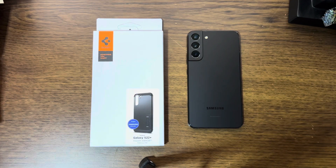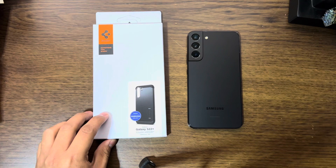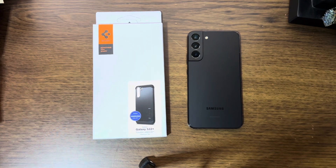Hello guys, welcome back to the channel. Hope you guys are doing great. Today, as you can see, we have the Galaxy S22 Plus and a Spigen Case Tough Armor for the S22 Plus.